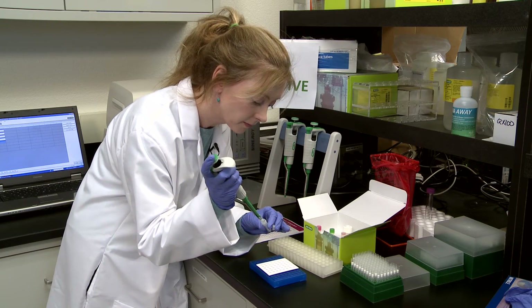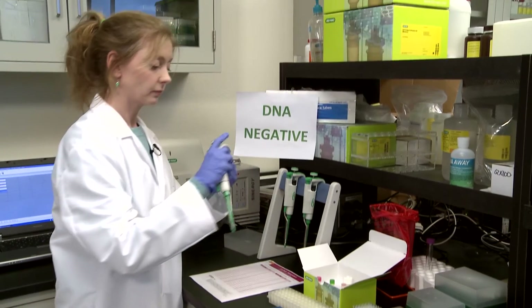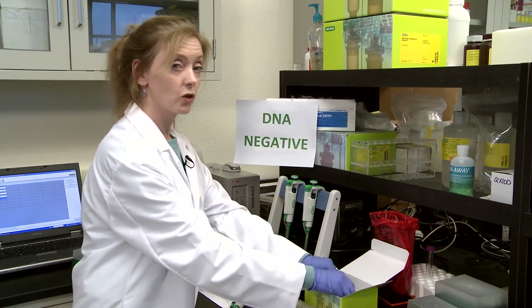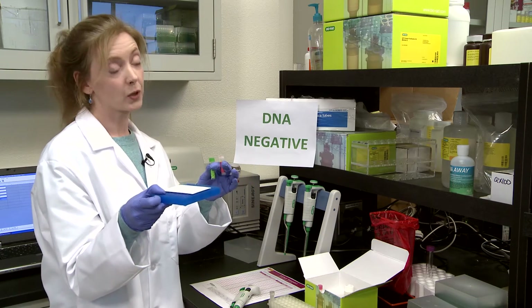Three wells added. Now we're going to take our positive and negative controls along with our PCR mix plate over to our DNA positive area.